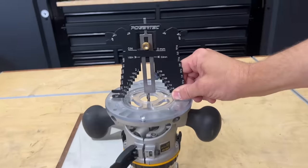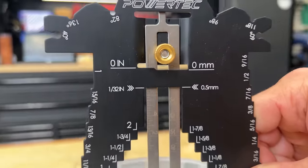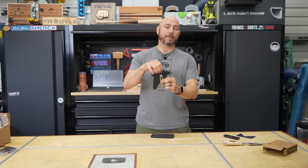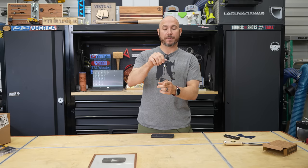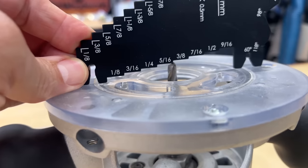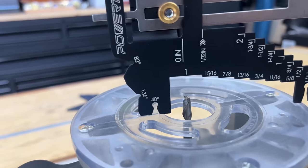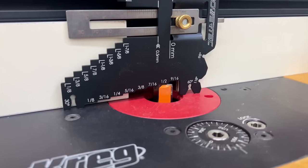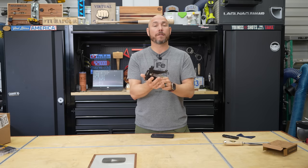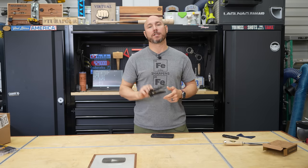Number two, this sliding gauge will let you set depths or heights of things like router bits, or you can do half laps or anything like that because the bottom is exactly whatever the top is. So if you're setting the bottom depth here, whatever it's sticking out on the top is going to be the same. The side gauges will let you set your bit heights at the router — fixed or plunge base — or your router table. All you have to do is set this on top of your router table or the base of your router, set that bit height and you're off and running. Super easy to use.